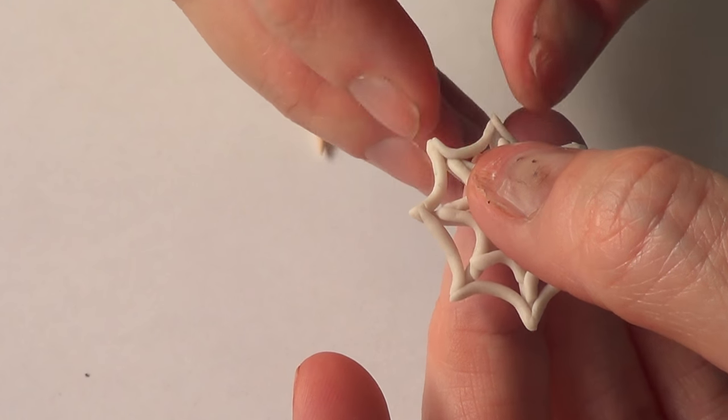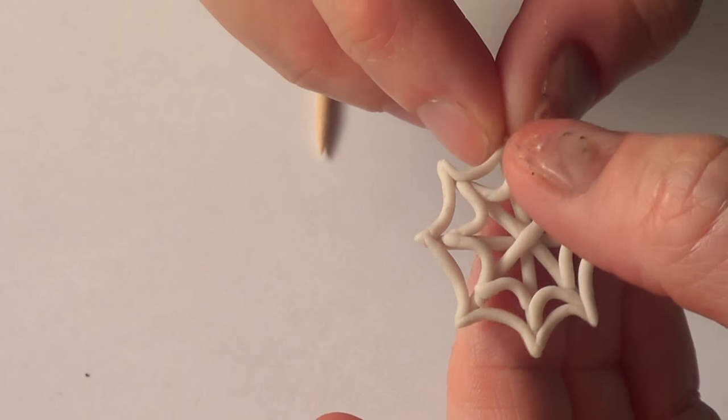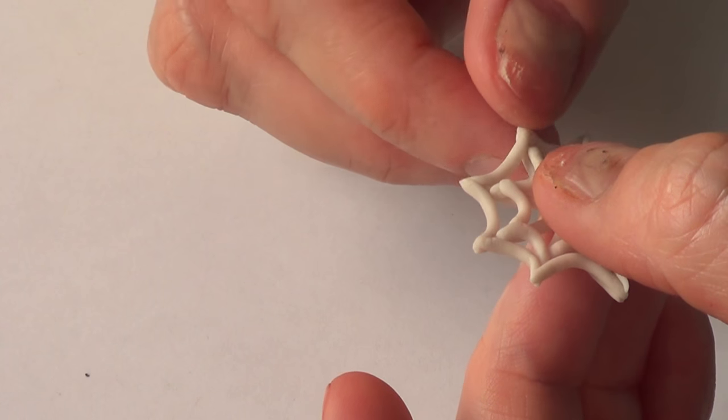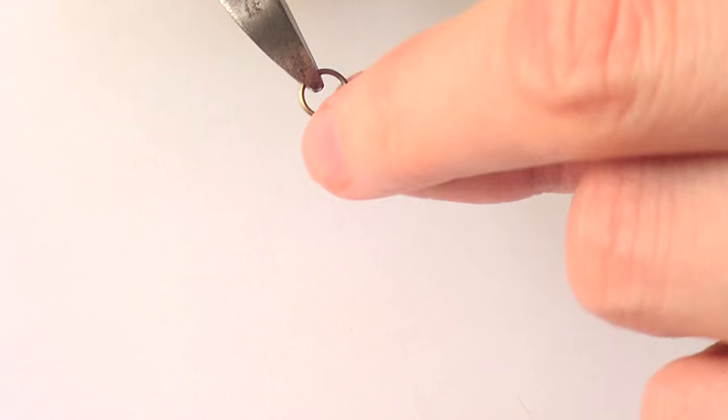Once we have that done, we're going to pick this up — this is supposed to be the spider web — and we're just going to make the edges pointy. Then I'm going to be taking jump rings.